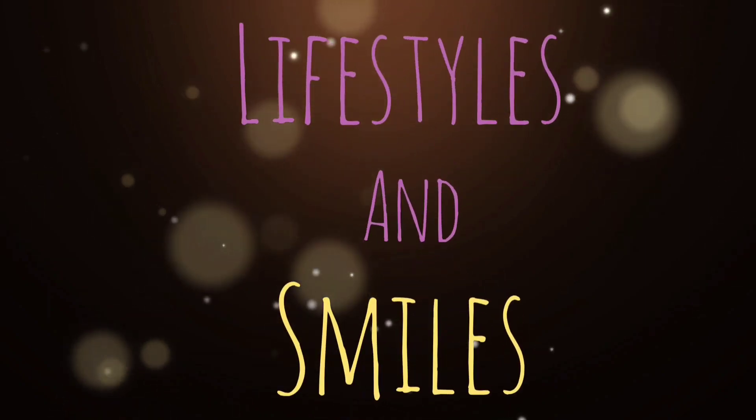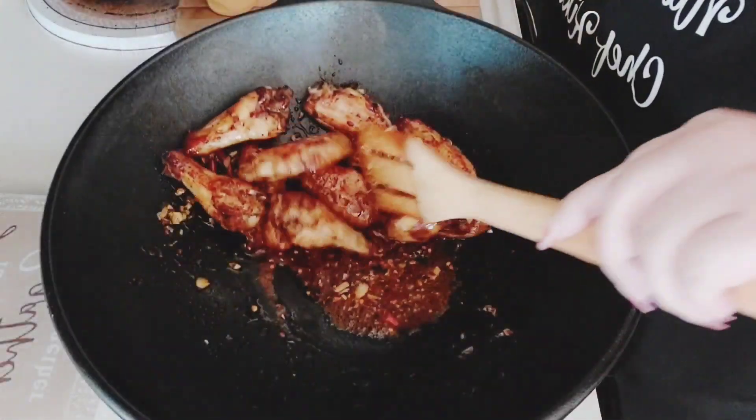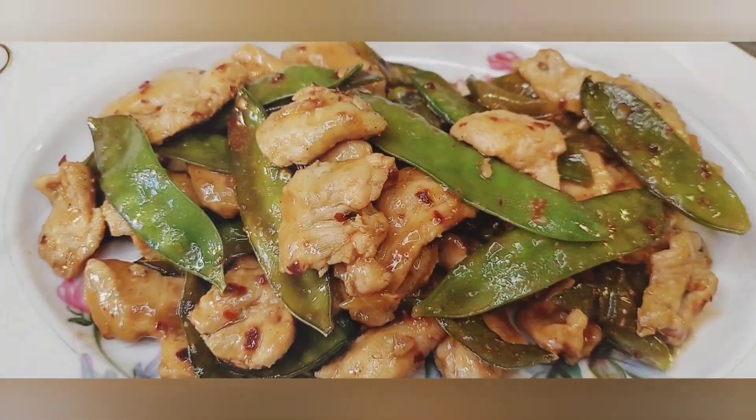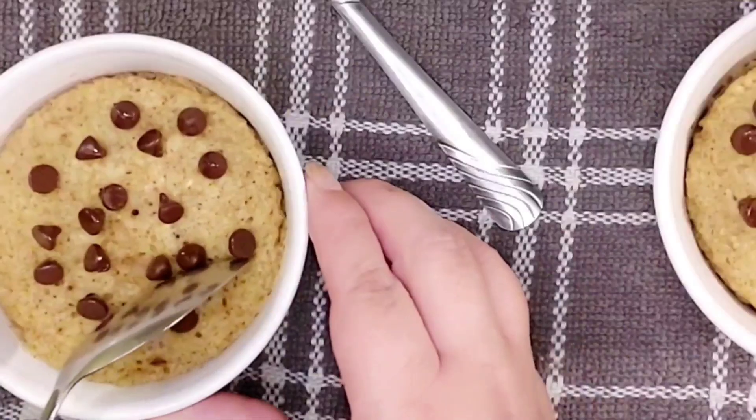Hello everyone! Today's menu will be Cobb Chicken Sandwich. It's light and refreshing and it's perfect for a summer gathering potluck. So if you're ready, let's get cooking!